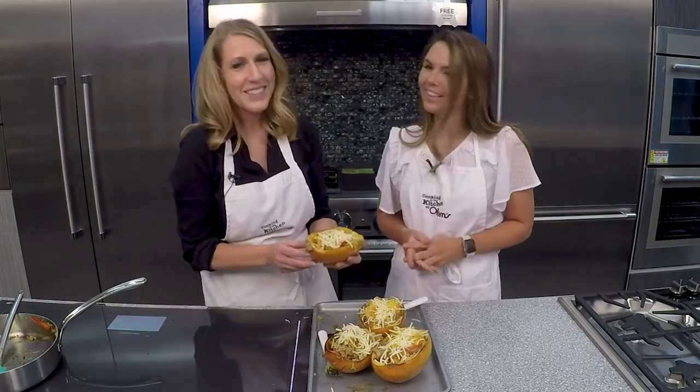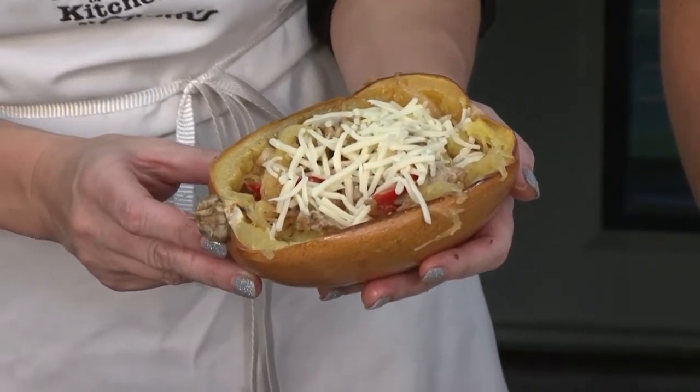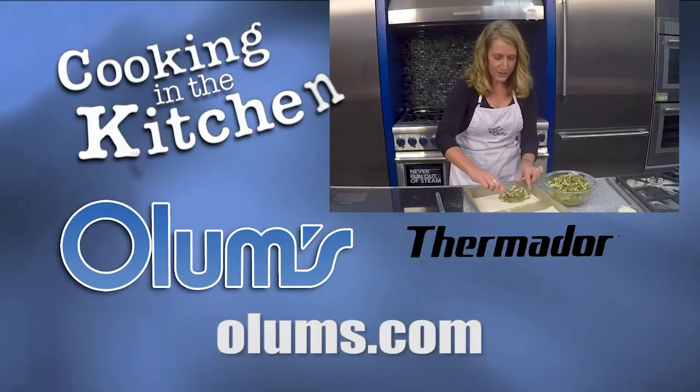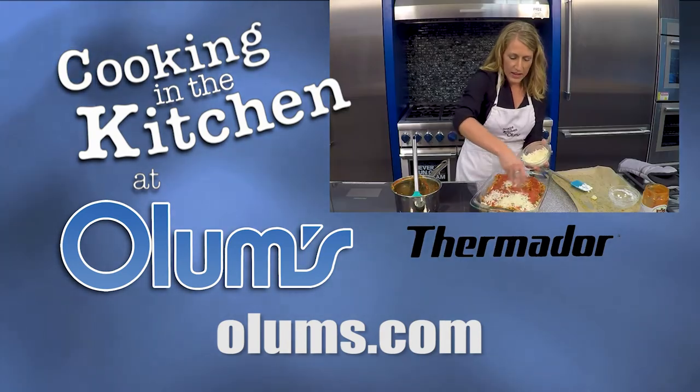Don't those look fun? They look great. Thank you so much for this spaghetti squash recipe. For this sausage and peppers stuffed spaghetti squash recipe, visit olums.com. Enjoy the day. Cooking in the Kitchen was brought to you from the fully operational Thermador Kitchen at Olum's.